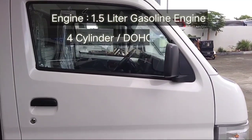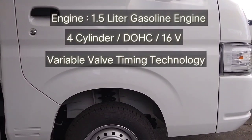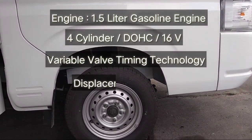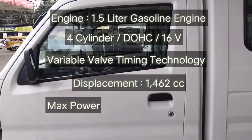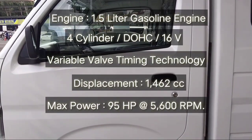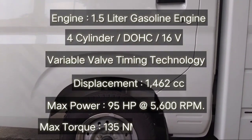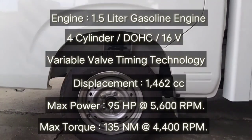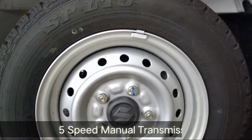Powering the vehicle is a 1.5-liter gasoline engine with a four-cylinder double overhead cam, 16 valves, and variable valve timing technology. The displacement is 1,462cc. The max power is 95 horsepower at 5,600 RPM, and the max torque is 135 Newton-meters at 4,400 RPM.